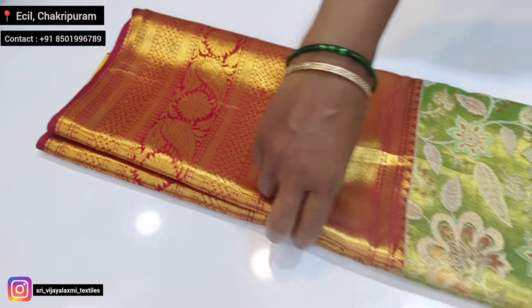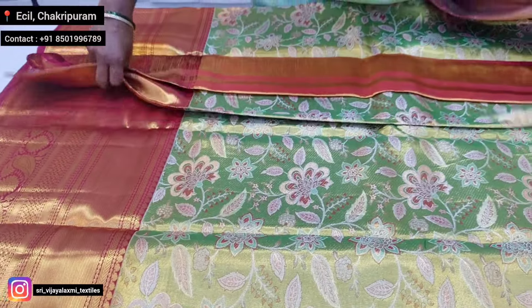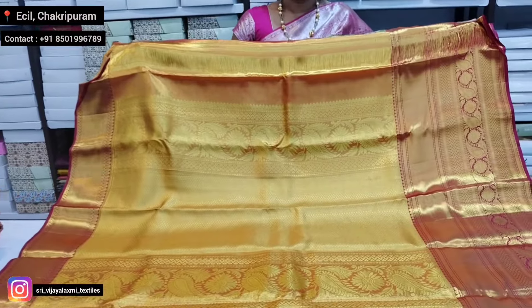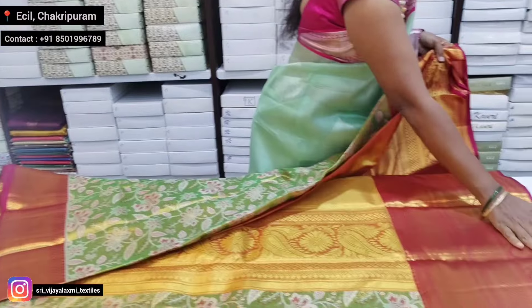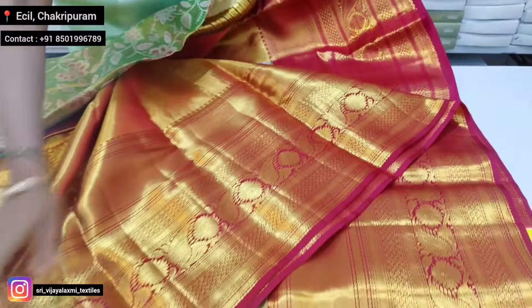Red color — maroonish red border. Pallu is reddish gold color. The pallu border is a big, heavy border and the blouse is the same — heavy border.